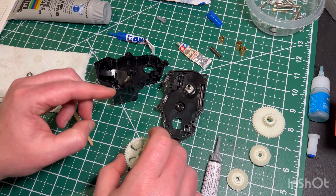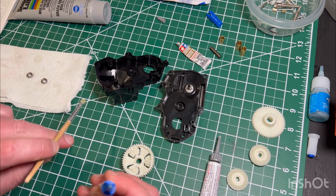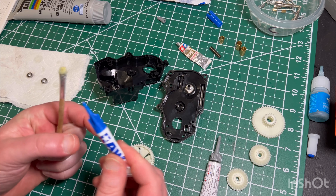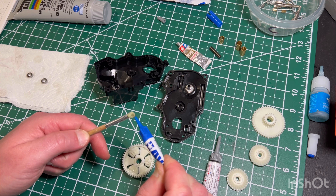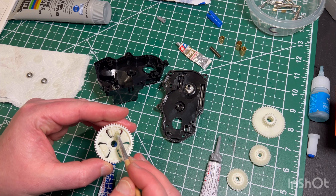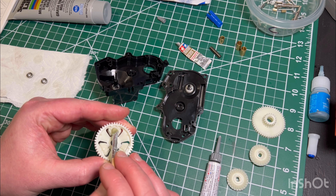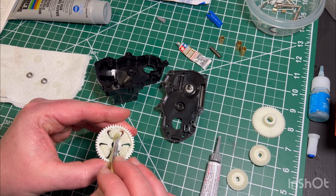Also, any gears that will slide onto pins that are backed up against an e-clip holding a bearing in — you'll want to apply some grease onto those things as well, just to make sure everything is lubricated in case you get any movement, vibration, or actual contact with an e-clip or anything like that.